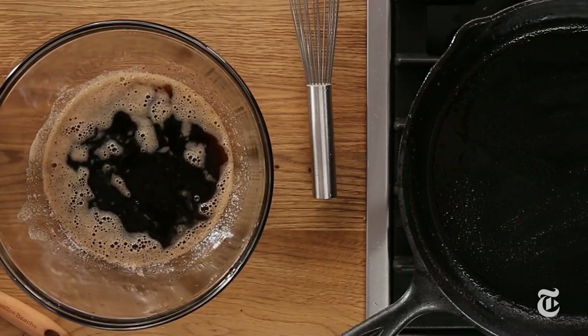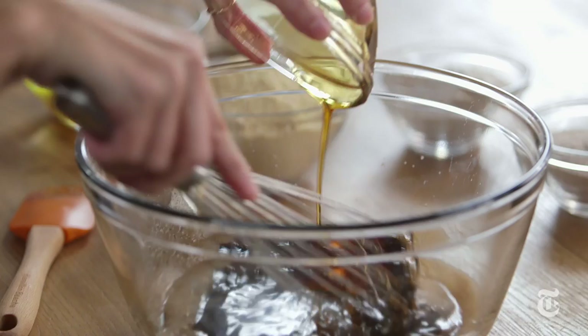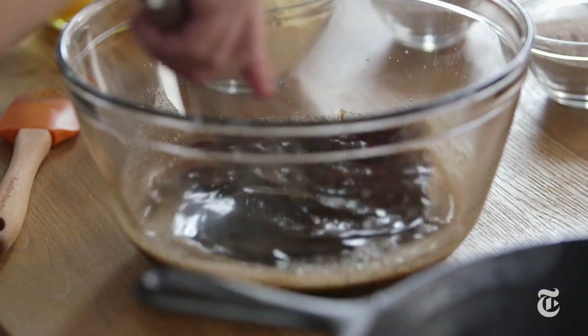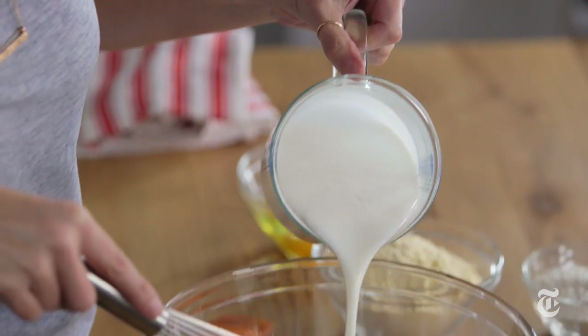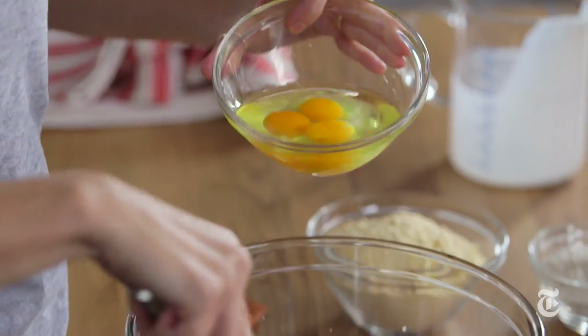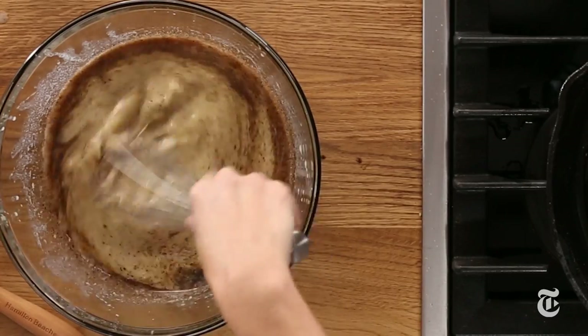This is very hot — you don't want to add your eggs to the hot liquid or you're going to get poached eggs, which is not what you want for cornbread. So I'm going to add my maple syrup, and that is going to immediately cool this down. I love the flavor of maple syrup in cornbread, but you could also use honey or some light molasses. Now I'm adding my buttermilk. That brown color? That is the brown butter — that is what you want. I'm addicted to that brown butter flavor.